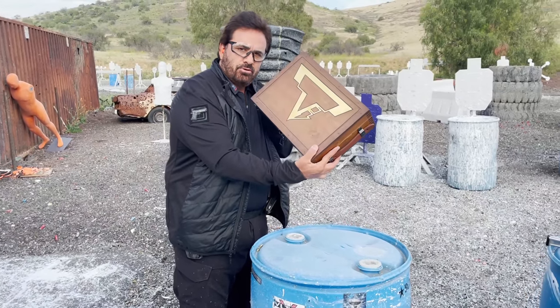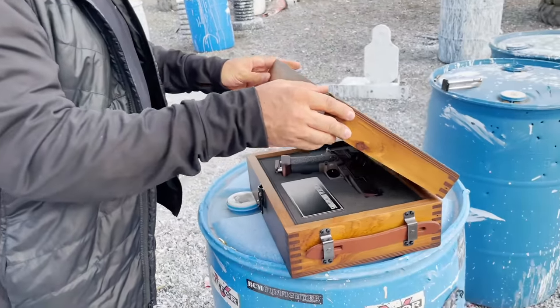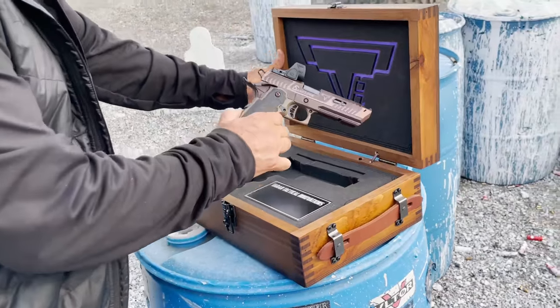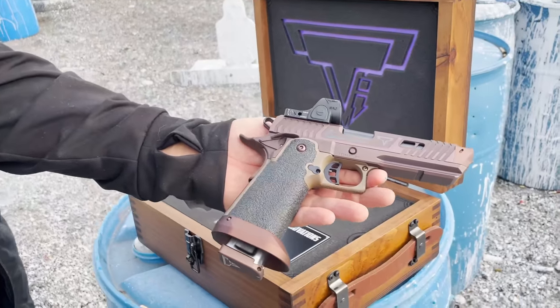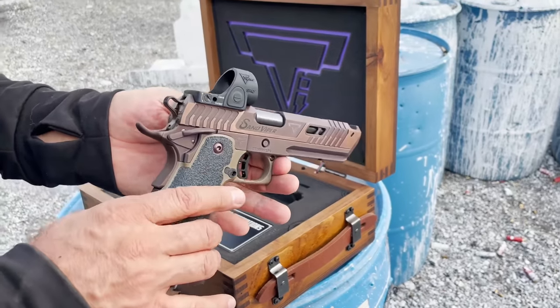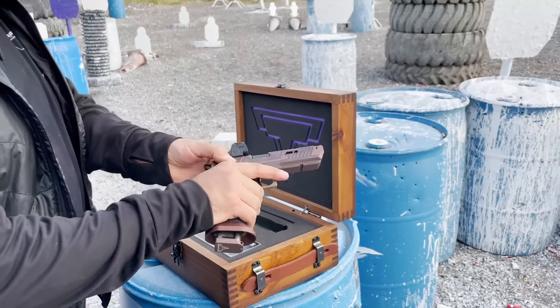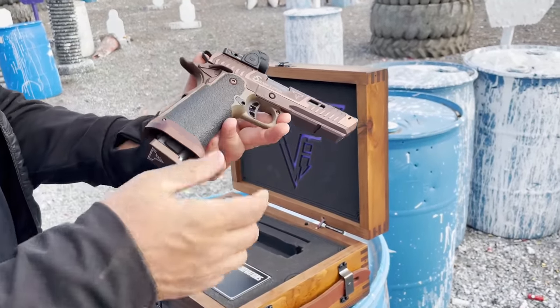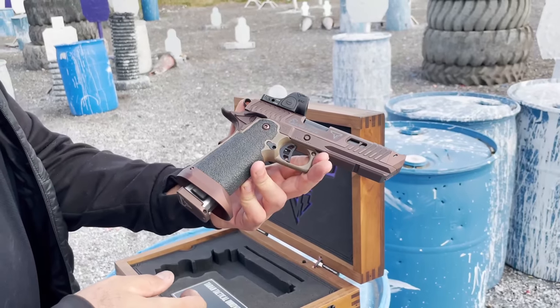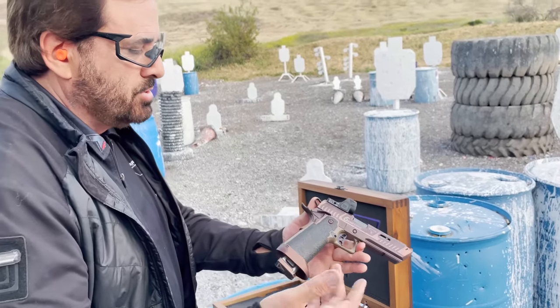I got a new pistol to show you — might be one of the coolest ones we've ever done. This is the new TTI Sand Viper. This gun is set up to kick major ass in two-gun competition and three-gun. It's already been used to win the two-gun nationals and it's holding the title as we speak — nobody knows it, so I'm telling you now.